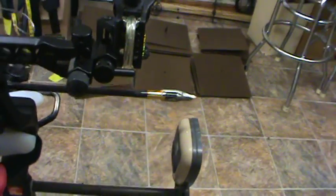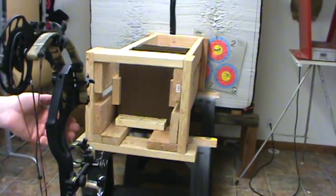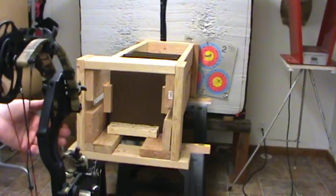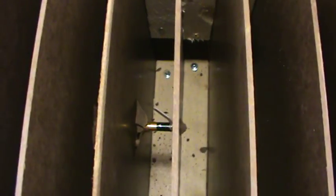Now we have the Meat Seeker — inch and a half, three blade. New set of boards. Fire when ready. There's our entrance hole — not much of an entrance hole. And we went through 1, 2, 3, 4, 5, 6, 7, 8, 9, 10, eleven boards. Eleven boards.